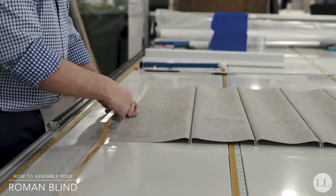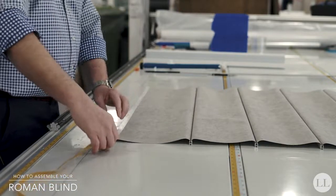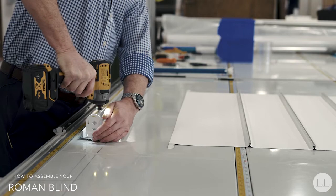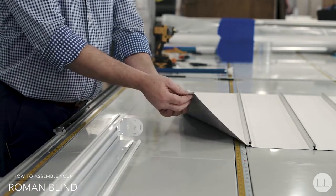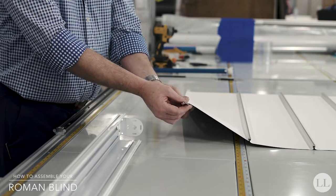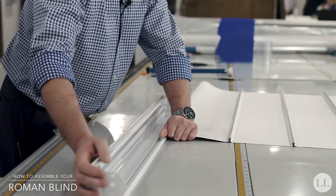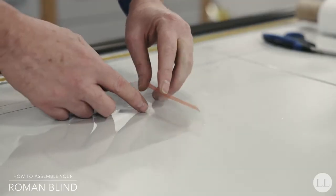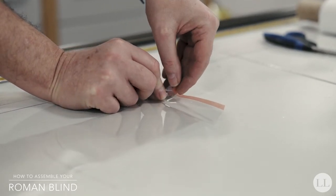On the top of the fabric we're going to use a 16mm aluminum strip which is going to connect the fabric to the cassette itself. Take the brackets, insert them into the cassette and secure with the self-tapping screws. Take the top of the fabric, fold it over the top of the aluminum slat, and slide it into the slot in the front of the cassette.